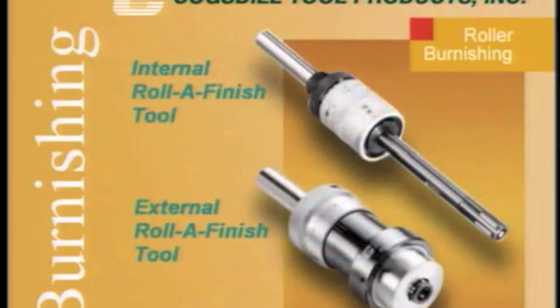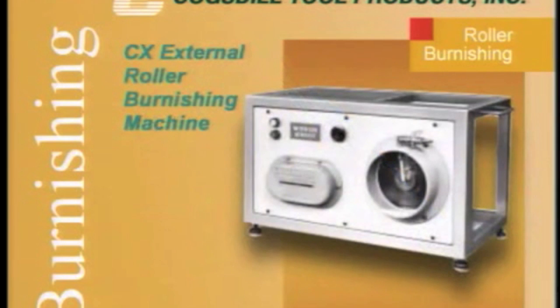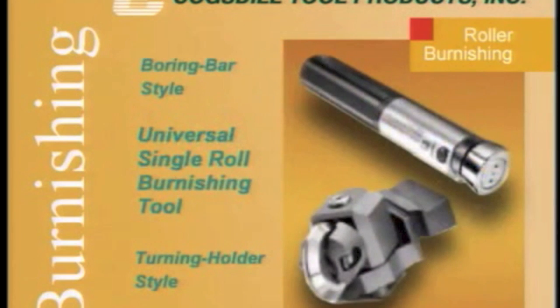Cogsdill Tool's burnishing tools and machines include internal and external roller finish tools, bearing sizing tools, CX external roller burnishing machines, diamond burnishing tools, and universal single roll burnishing tools.